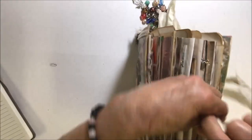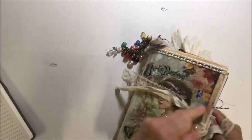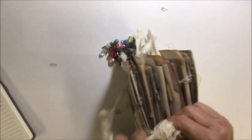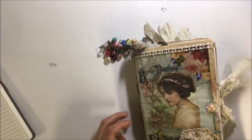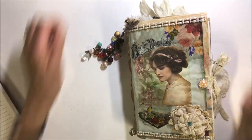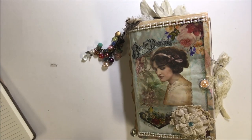This journal is a design team project for Deb at Artsology. I will put the link to her shop in the description box down below. If you have any questions, don't hesitate to ask. If you like it, give it a thumbs up and I hope you subscribe. Thanks so much for watching — we will talk to you real soon. Bye.